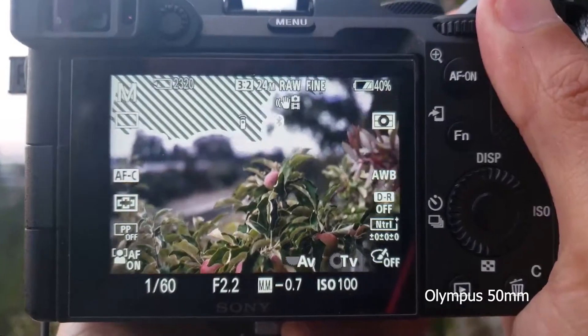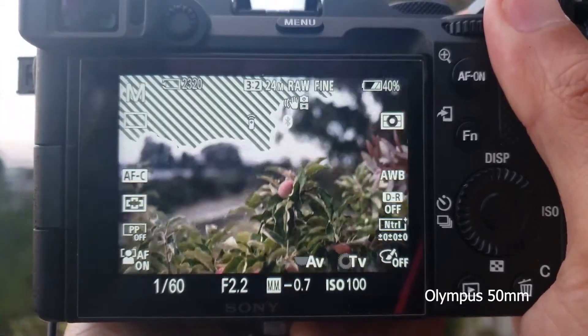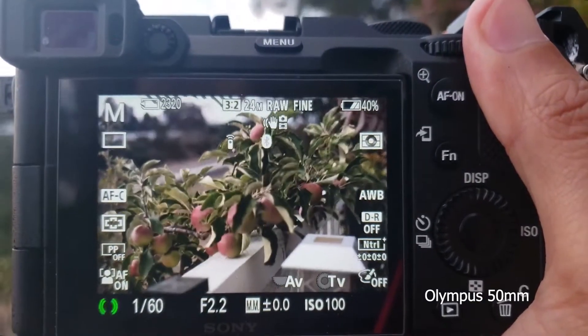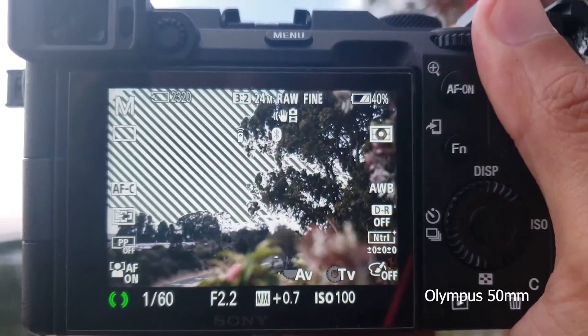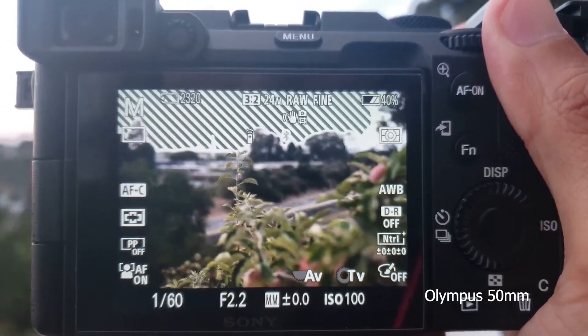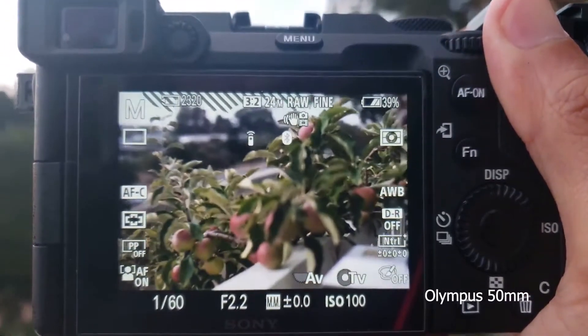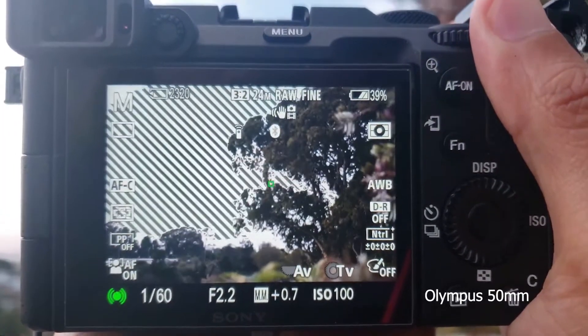Next is the 50mm. Minimum focus distance to infinity. Let's add a third focusing point here — there's the third focusing point.